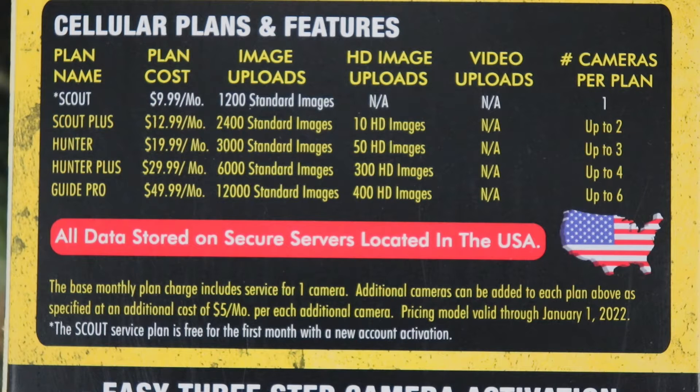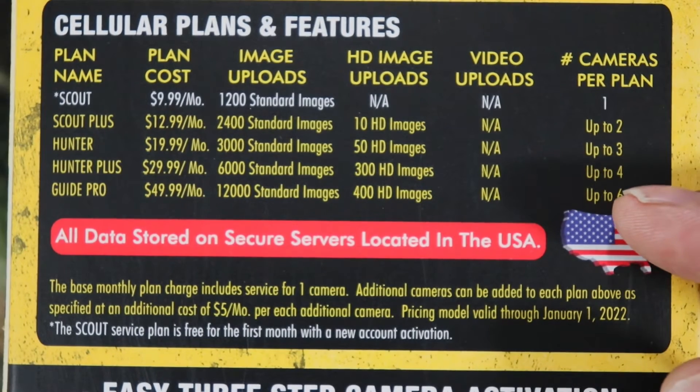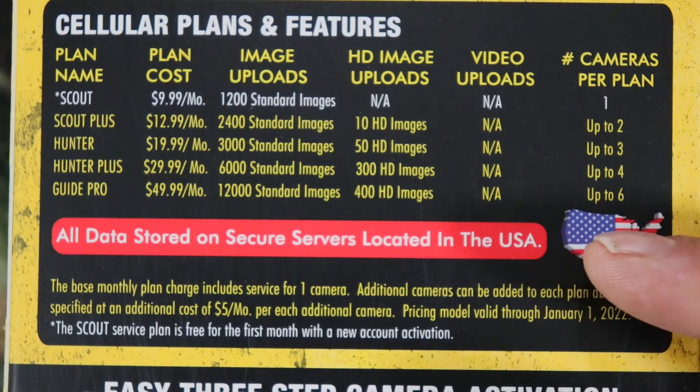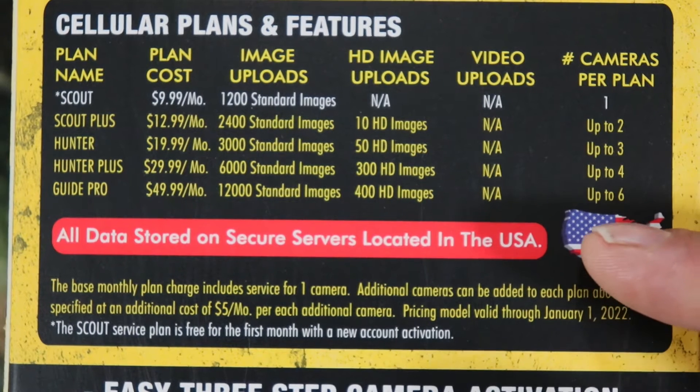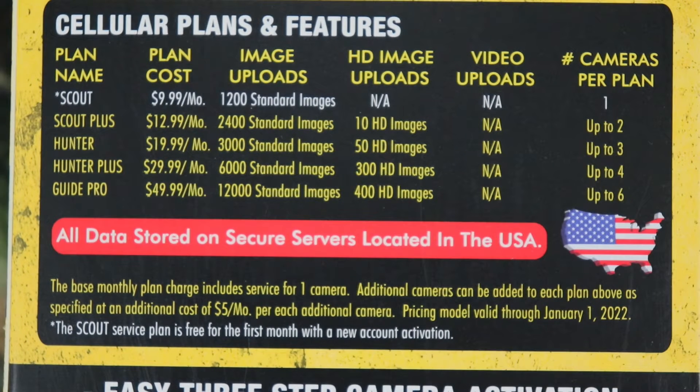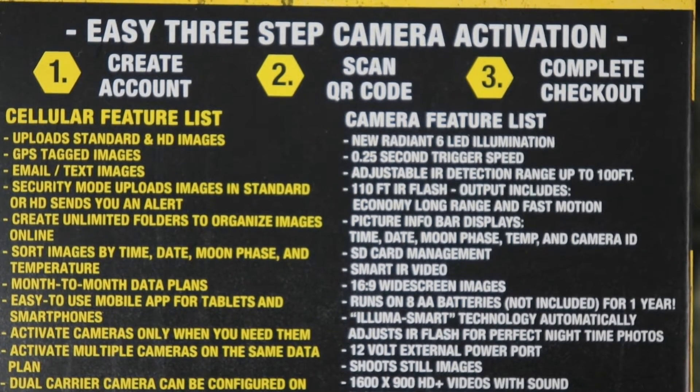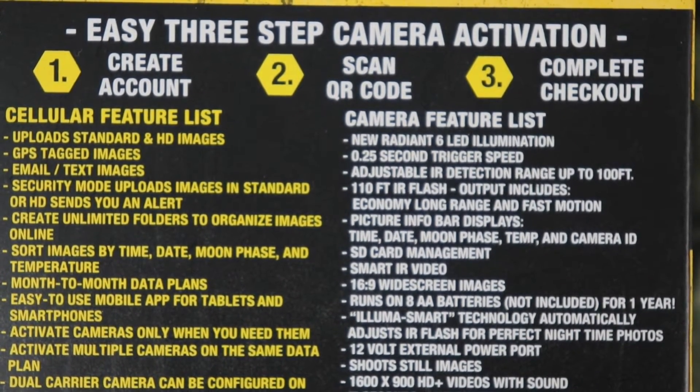If you want to add more cameras to your plan, for example the Guide Pro is $49.99, and adding a camera is $5 more on top of that — so it's really not too bad. You have the easy three-step camera activation: create account, scan QR code, complete checkout.